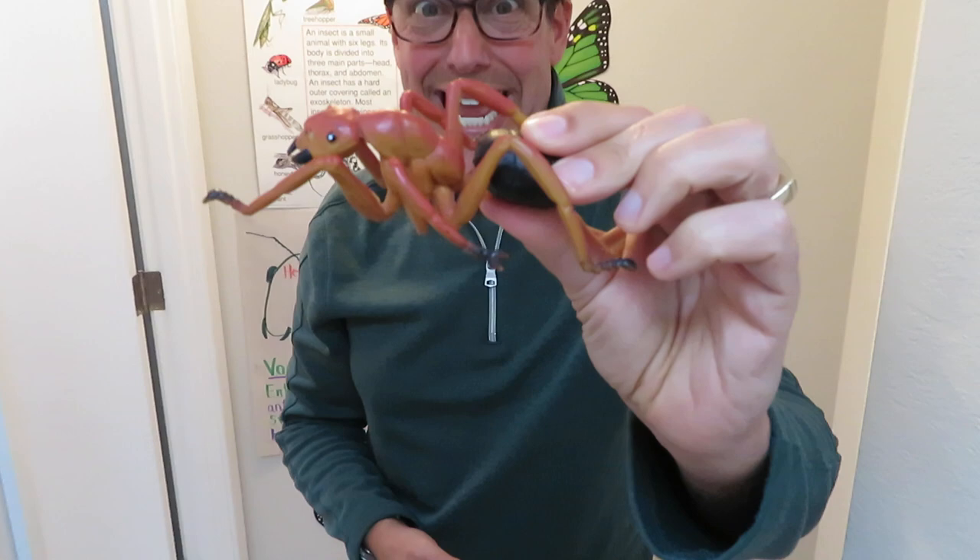Hey everybody, Mr. Sid is back with a new read aloud. Today I'd like to show you something really cool.